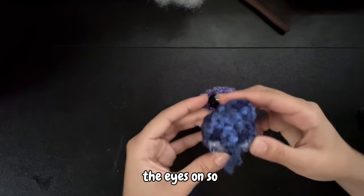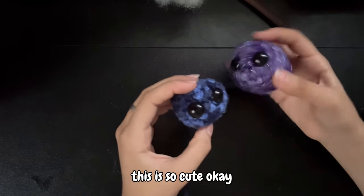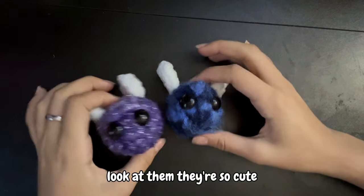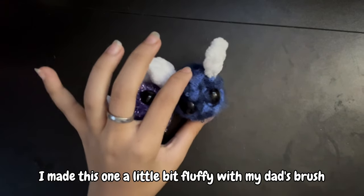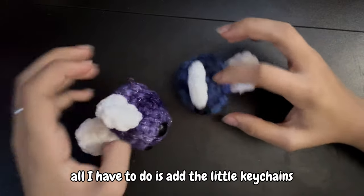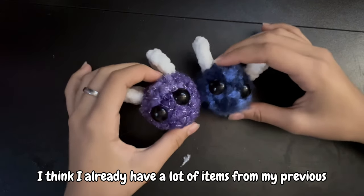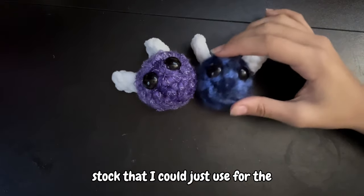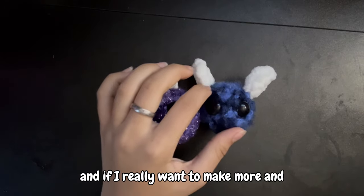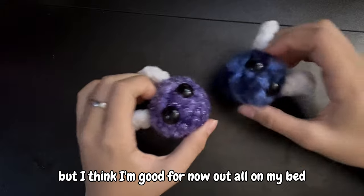I already hot glued the eyes on so it looks like this — so cute! Just finishing it off with the wings and everything. Look at them, they're so cute. I made this one a little bit fluffy with my dad's brush — don't tell him I used it. All I have to do is add the little keychains and these guys are done. I already have a lot of items from my previous stock that I could just use for the market, so I think I'm good for now.